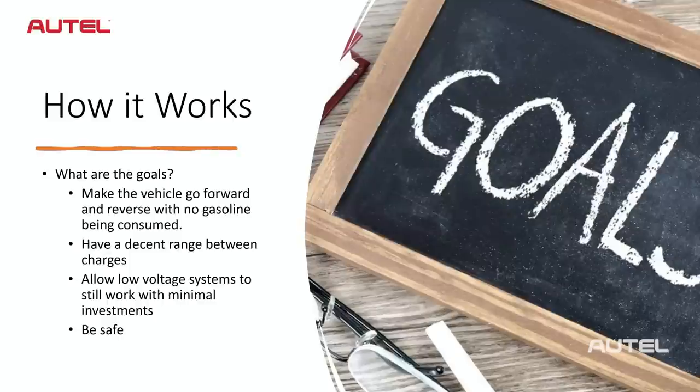At the end of today's webinar I'm going to share my go-to PIDs for electric drive vehicles — the PIDs I look at all the time, no matter what type of hybrid, plug-in hybrid, or full electric vehicle comes in, to help me locate the customer's concern. We'll use the first couple slides and then the rest is going to be hands-on.